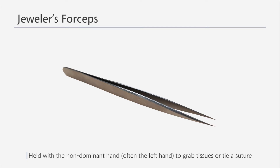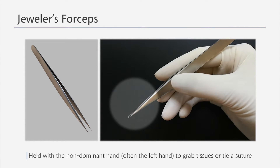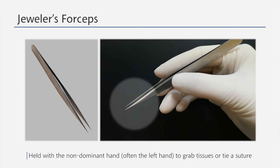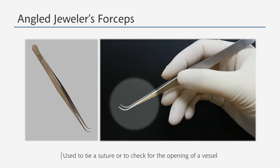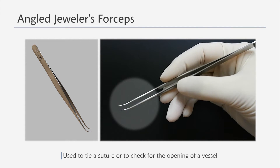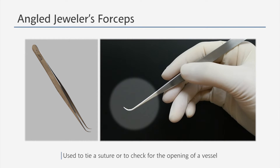Jewelers' forceps have very thin and pointy tips. They are often held with the non-dominant hand to grab tissues or tie a suture. Angled jewelers' forceps have bent tips and are a modified form of regular jewelers' forceps. They are used to tie a suture or to check for the opening of a vessel.